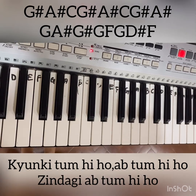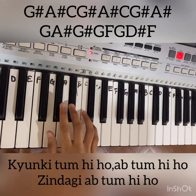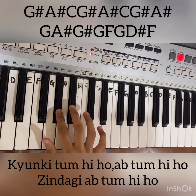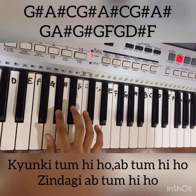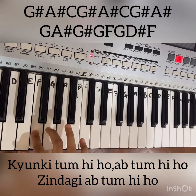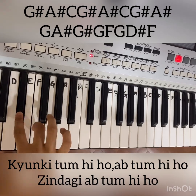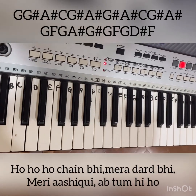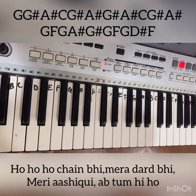For the third line, the notes are D, D, D, D, D, D, F, D, D, F.